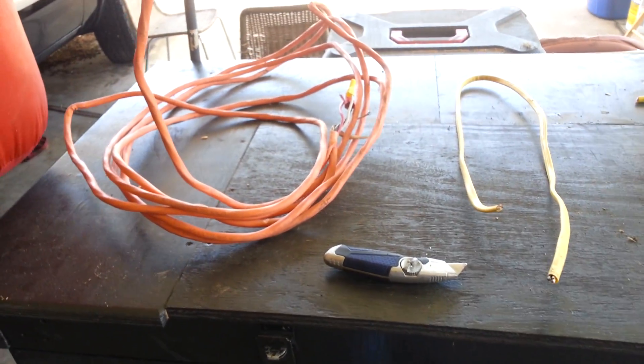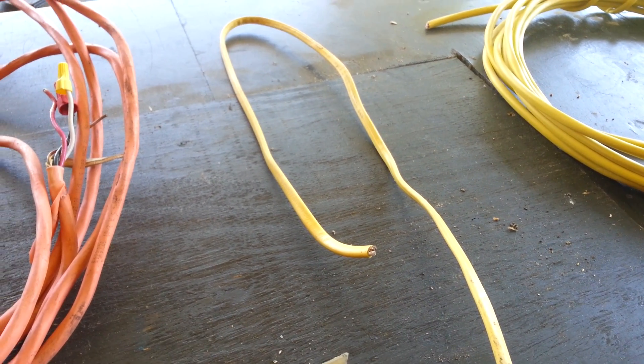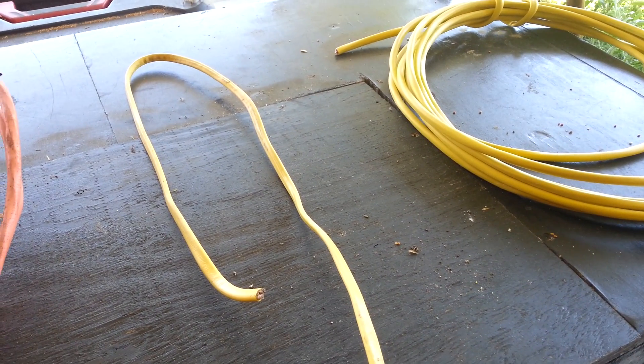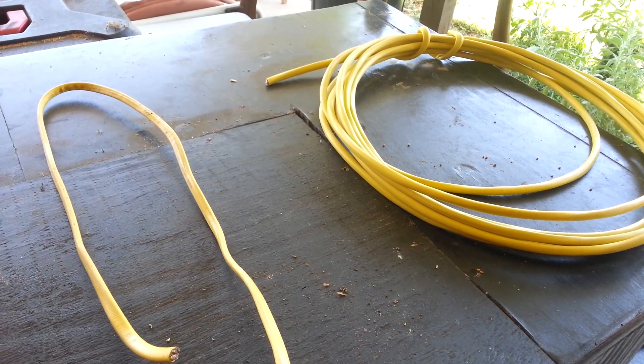For those of you that don't know, Romex is the type of electrical cable that is most commonly found in residential homes. It's the cable that is pulled through the wood studs in the homes.